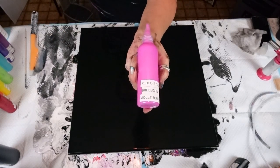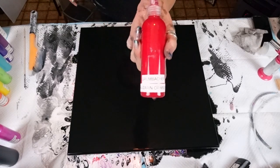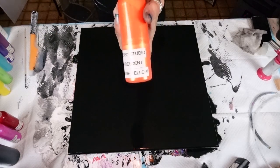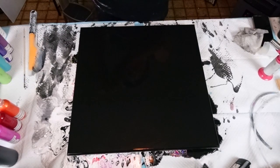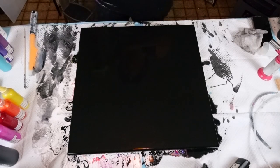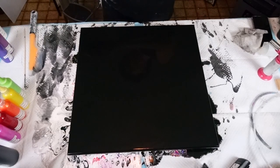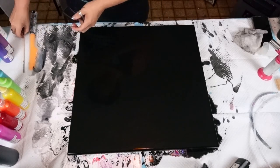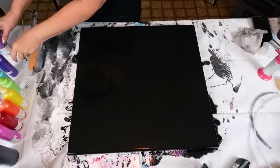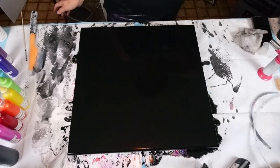Ignore my nails and my hands. This is Pabllo Studio Iridescent Violet Blue. That's the pink. We are using Grumbacher's Alizarin Crimson for the red. We are using Pabllo Studio Iridescent Orange Yellow for the orange. We are using Pabllo Studio Light Azo Yellow with Iridescent Medium. We are using Pabllo Studio Iridescent Green Yellow for the green. We are using Pabllo Studio Iridescent Blue Green for the turquoise. We are using Modern Masters Metallic Amethyst for the purple. And we are using Liquitex Basics Deep Violet with Iridescent Medium for the violet. So that is the rainbow colors.